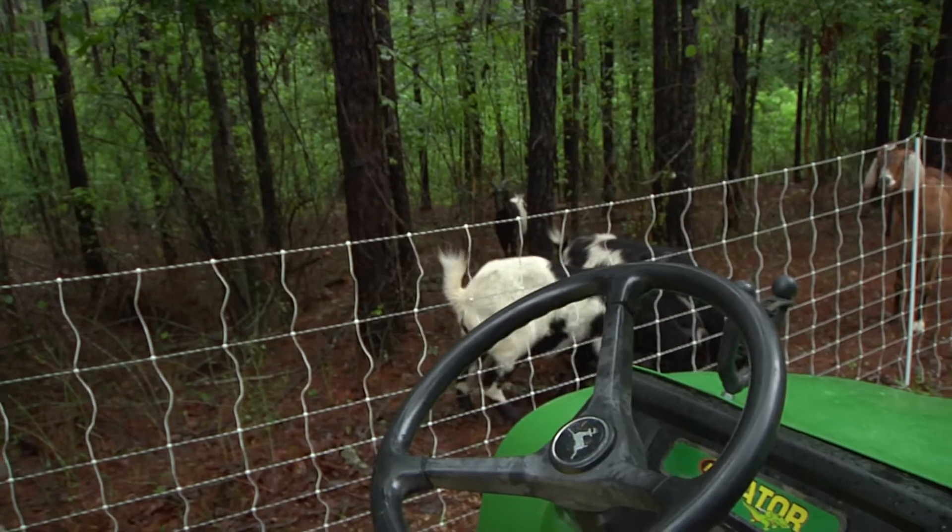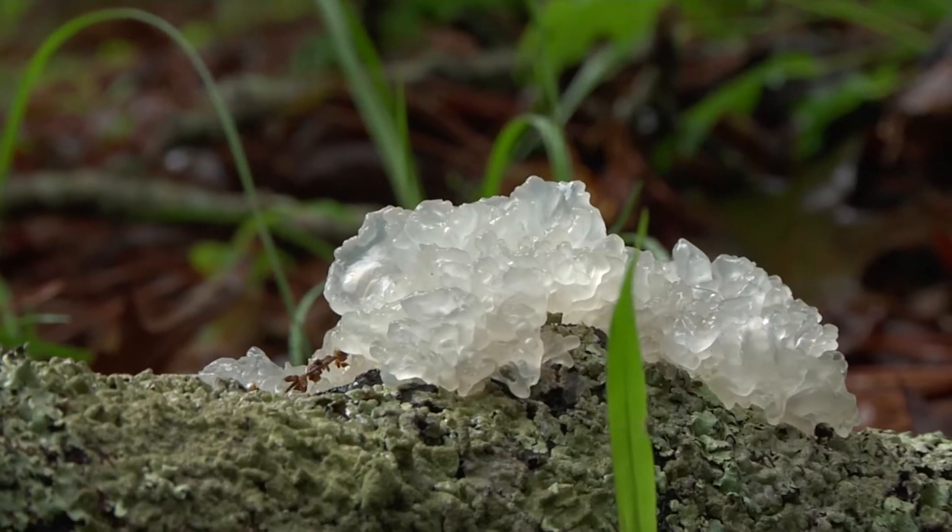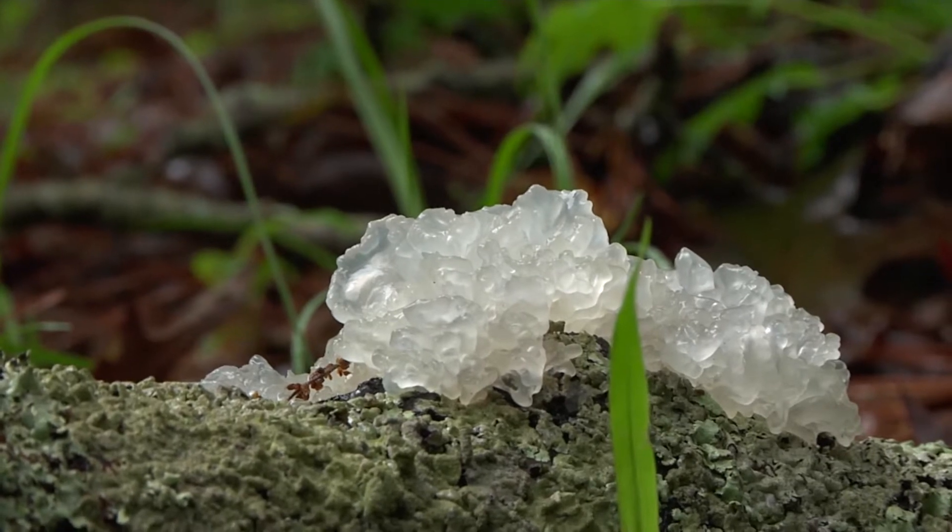I wanted to put the land to work and was deciding what type of agricultural efforts to do here, knowing that it's the right environment and the right habitat for growing mushrooms. As we're talking, he sees something I might not have thought was a mushroom. This is a jelly mushroom — it's a type of wood ear. These are often used in oriental recipes.